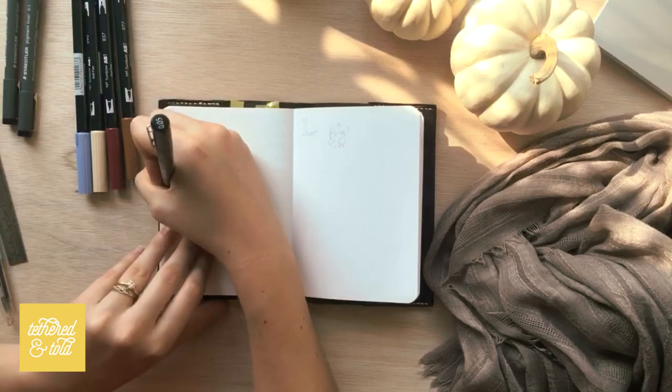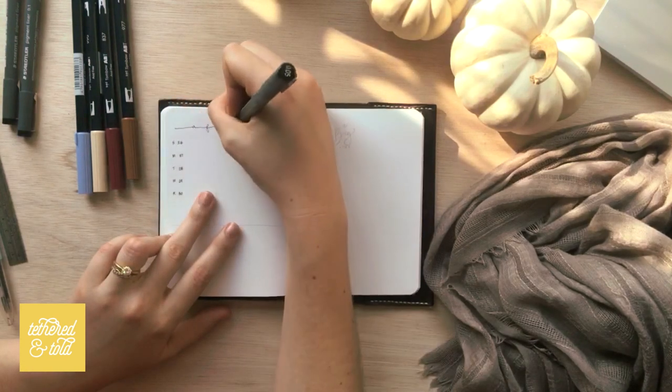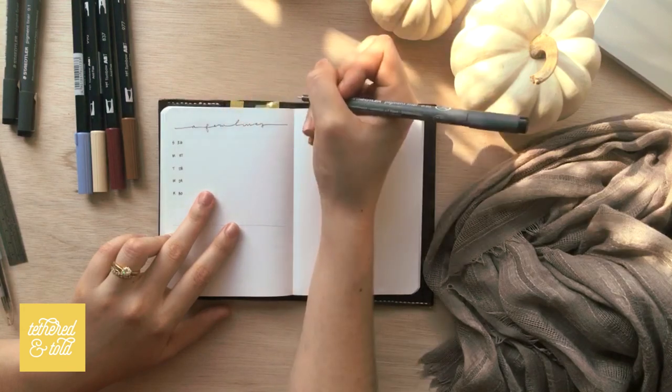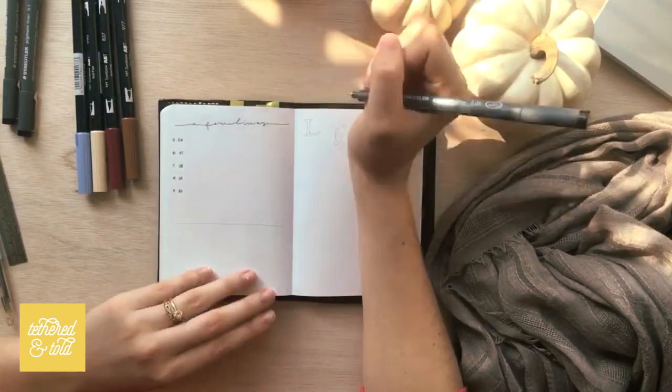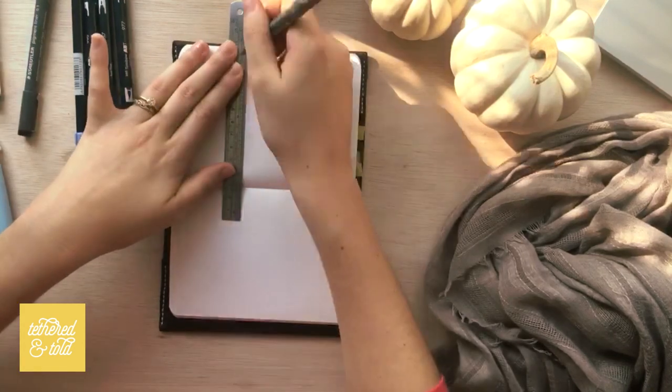And because we're in a smaller notebook, this takes up a few pages — about two and a half total. I'm probably going to put goals at the bottom of that page as well, right after the few lines a day.